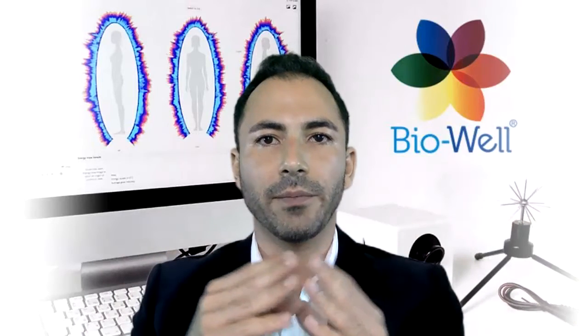The BioWeld is a system that monitors the vital body of a person. It is a scientific device that has been used by international scientists all around the world, and our data is reproducible. We are getting tons of great information from a lot of different research that we're doing.